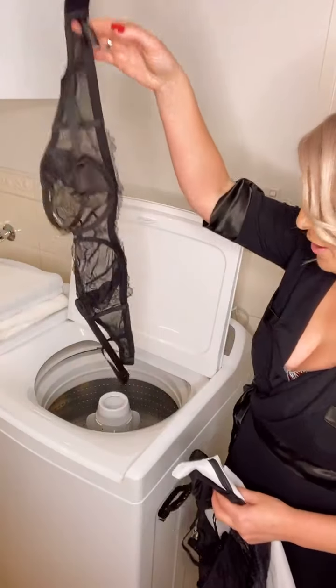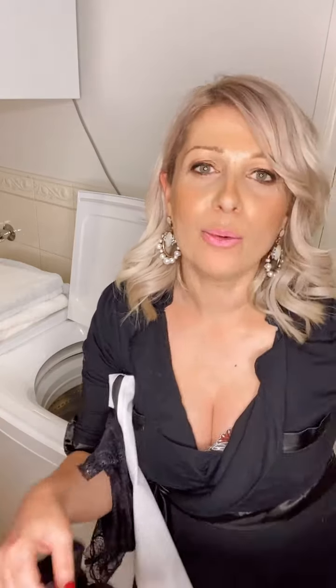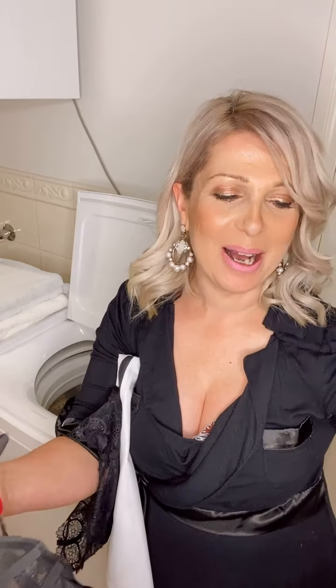I thought I'd do a serious video and share with you all how to wash your bras. Please do not take your bra and throw it in your washing machine. Do not do that — that is not the best thing. The reason it's not right is because the hooks and eyes and the wire will get wrapped around inside your washing machine, and basically they're just not going to last you.